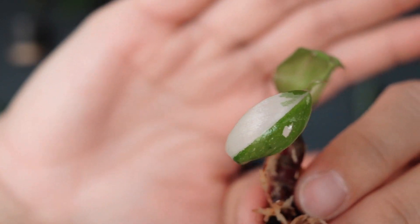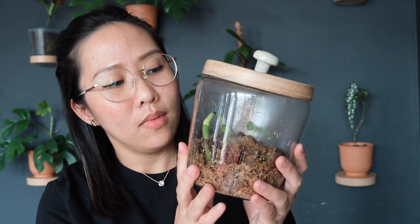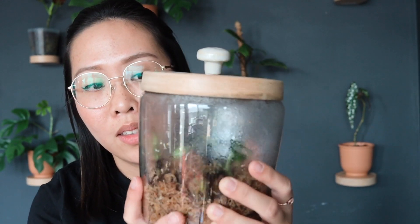I also have my philodendron white princess — before it was a pink princess and now I don't know why it's white. Maybe because there's no good source of chlorophyll and the color is not developing well yet. So for now I will be placing them in sphagnum moss until they keep growing new leaves. I keep this one in indirect sunlight, and if you can see there's mist inside which tells me it has good humidity. So if you're planning to propagate any kind of stem or plant that has a node and is hard to propagate, you can always try sphagnum moss.